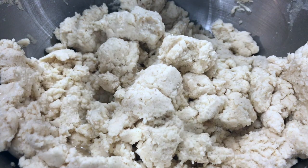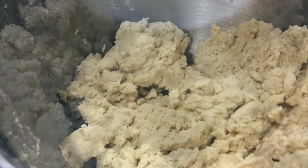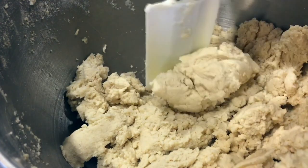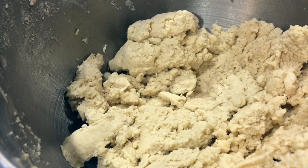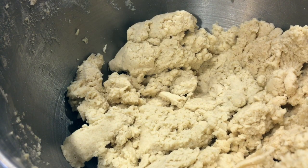This is what the consistency of your dough, or masa, should look like — smooth and not fluffy anymore. At this point, we're going to cover it with a damp cloth and let the dough rest for about 30 minutes. In the meantime, you can start preheating your oven to 300 degrees Fahrenheit.